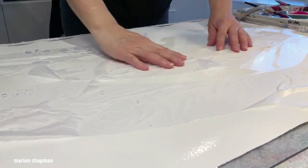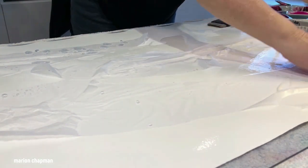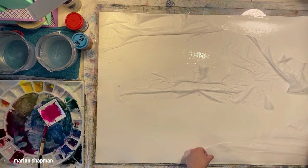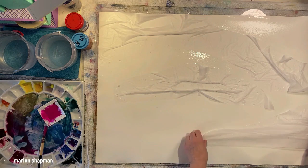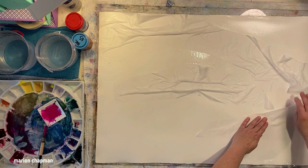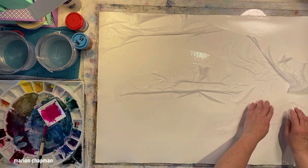The placement of the wax paper — I pretty much just put it back into the same position but I'm making sure that there are beautiful scrunchy marks in it, because that's where all those beautiful lines will come from that you see at the end of the painting. These beautiful textural marks — you're creating texture with the greatest of ease.